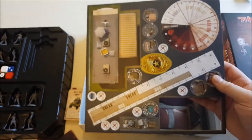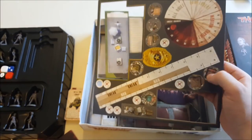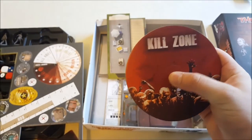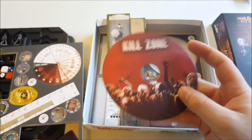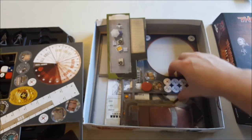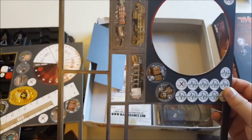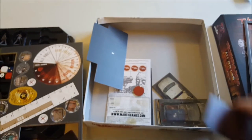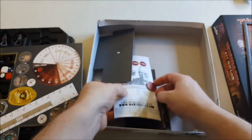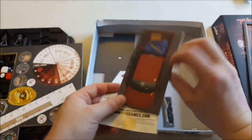Then we've got our tokens — the RV, supply tokens, the threat tracker, and here's the kill zone. You pop that over the top of a walker, and if someone's within the kill zone the walker can attack them, so you roll attacks against that. Then we've got more tokens: health tokens and barricades, and your terrain — ruined cars to go along with your barricades as well.